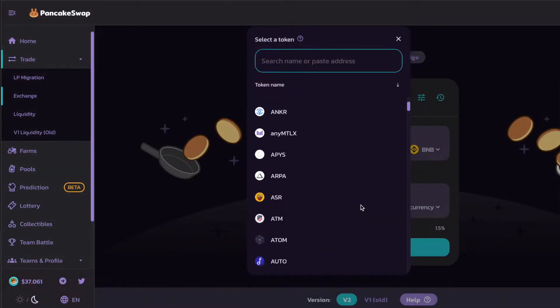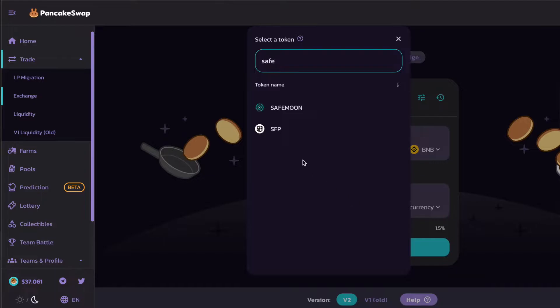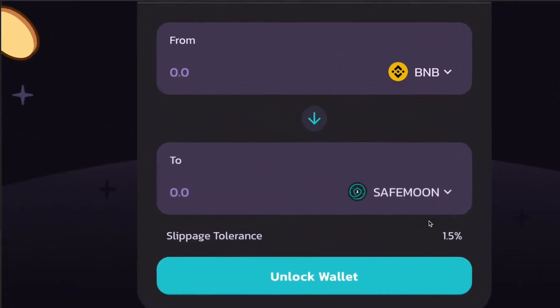Another cool side note is not only are you able to buy SafeMoon, but you're able to buy other tokens and actually stake them on PancakeSwap to make annual returns and interest on anything that you stake on that platform. Every resource and link you might need to complete any of the steps mentioned in the video will be down below in the description.